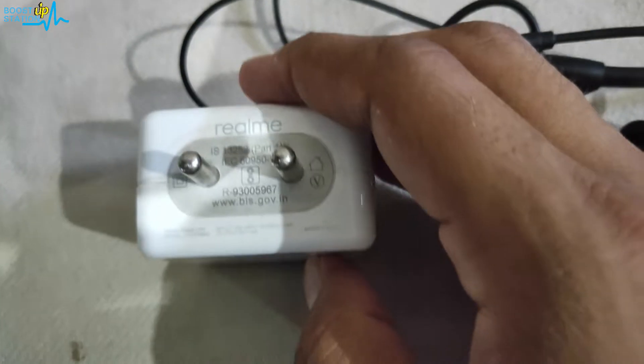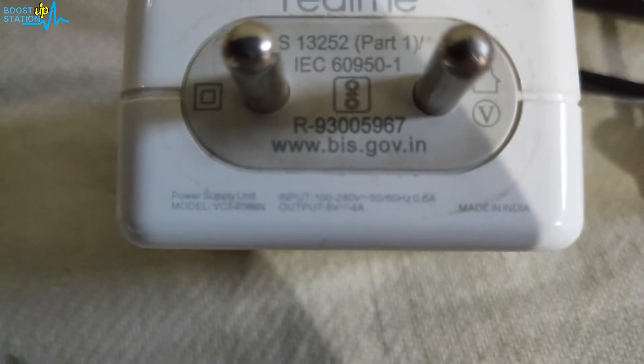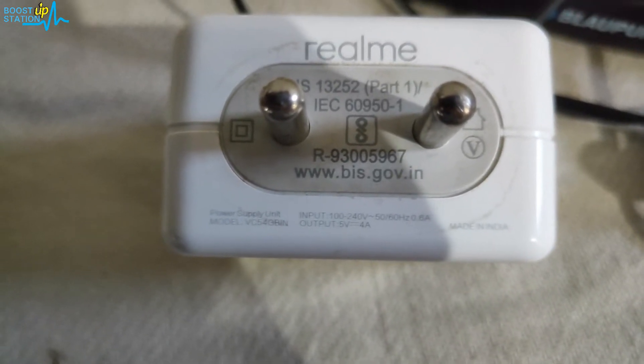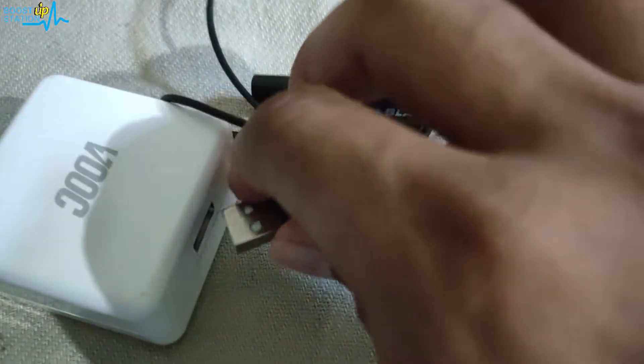I am going to charge it using this power adapter. You can see the power rating of it is 5 volt, 4 ampere — that means a total of 20 watts. This is the power adapter we are going to use.